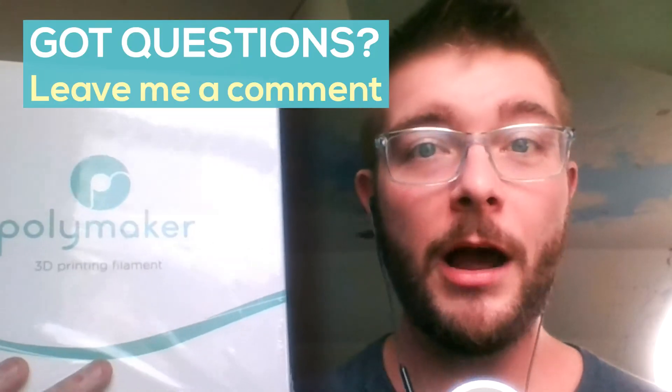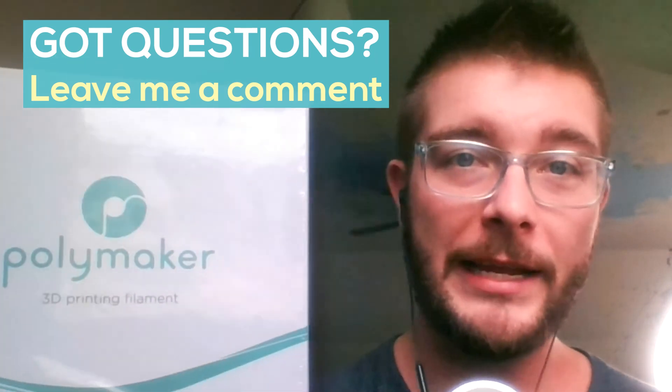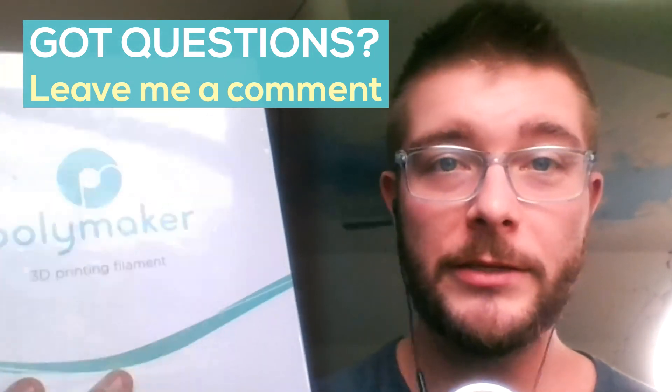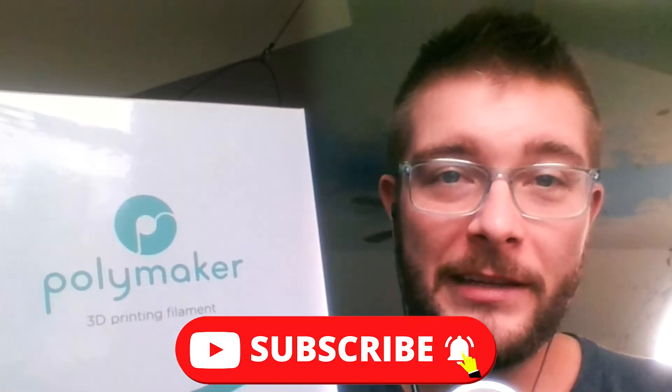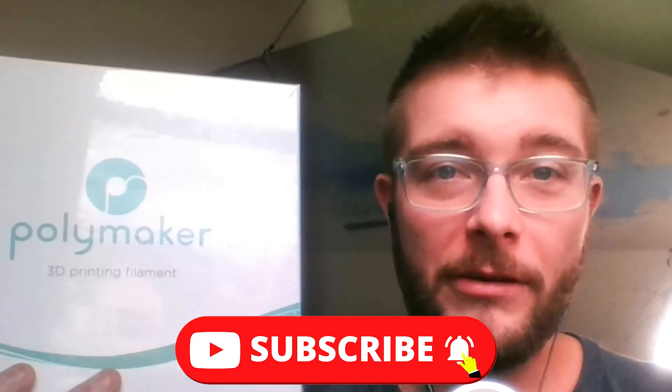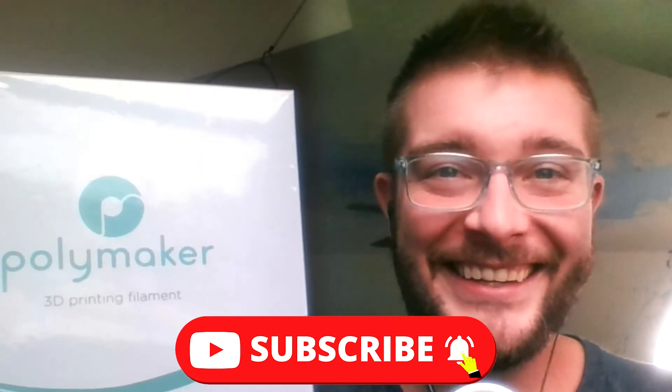Let me know in the comments below if I missed anything or if you have any specific questions for this design tournament, and we will answer you lickety-split. Make sure to subscribe and ring the bell. Thanks for watching and we'll see you at the tournament.